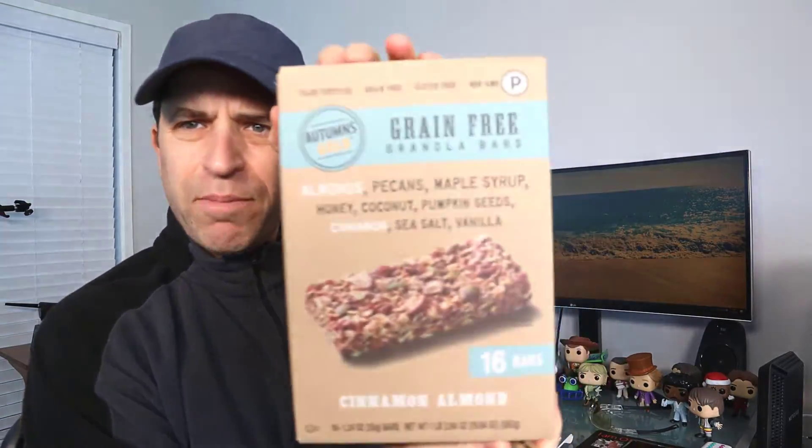First of all, this is the packaging — I really like the packaging. You can see it's got almonds, pecans, maple syrup, honey, coconut, pumpkin seeds, cinnamon, sea salt, and vanilla.